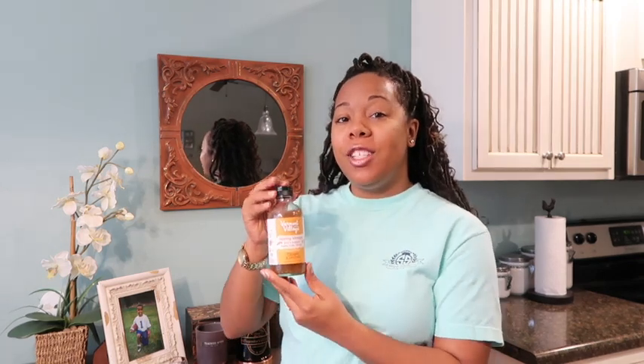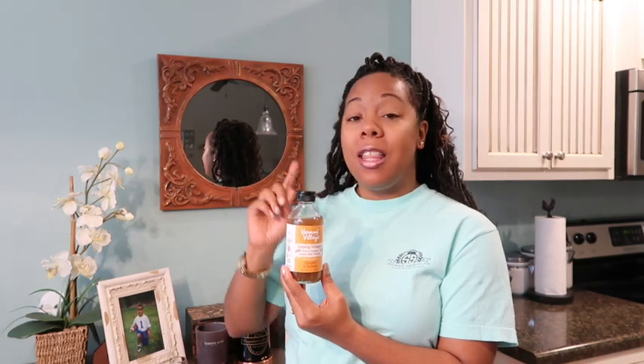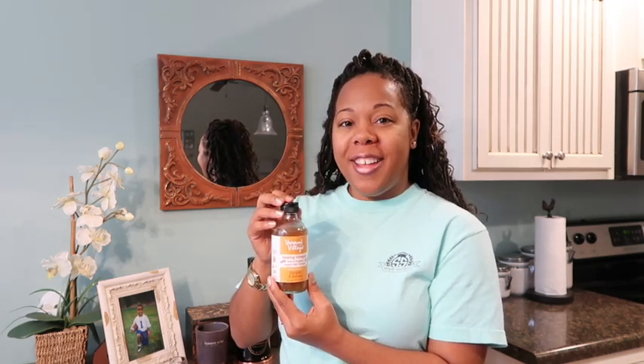That's my review on Vermont Villages ginger and honey. Tomorrow I will be reviewing my last one, which is their turmeric and honey, and we'll talk about that tomorrow. So stay tuned and hit that subscribe button. Thank you.